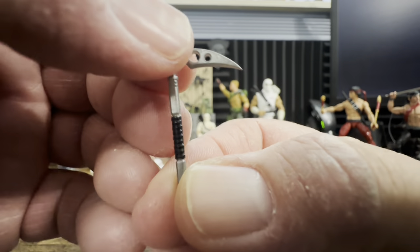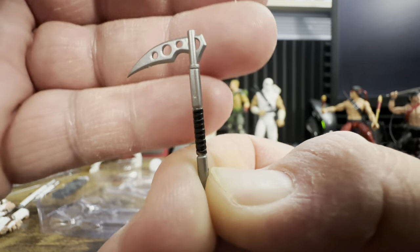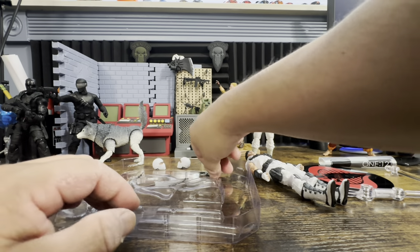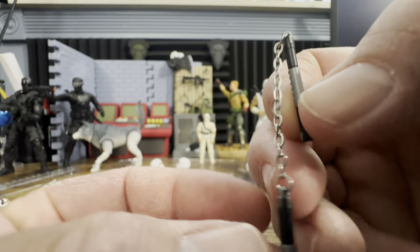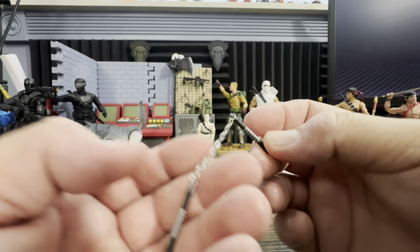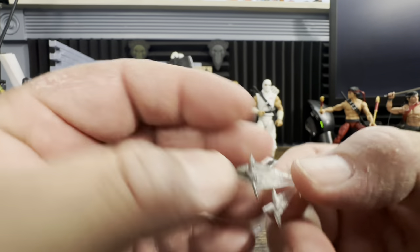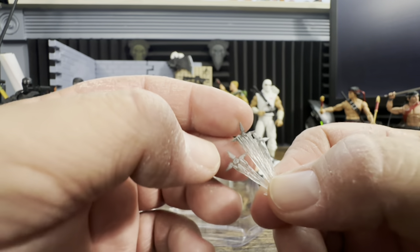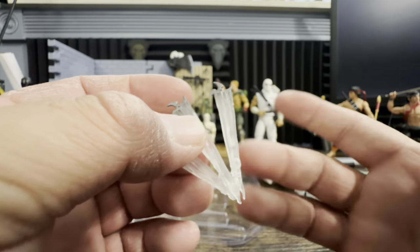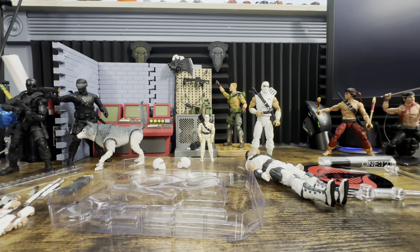Here we have some accessories I'm not sure of the exact name for — someone in the comments please let me know. Then we have his nunchucks, which, for some odd reason, Hasbro has never given him. These have a nice little chain and a good spin to them — they're sharp-looking. Then we have three different style throwing stars — what we used to call Chinese stars — and his smoke bomb.